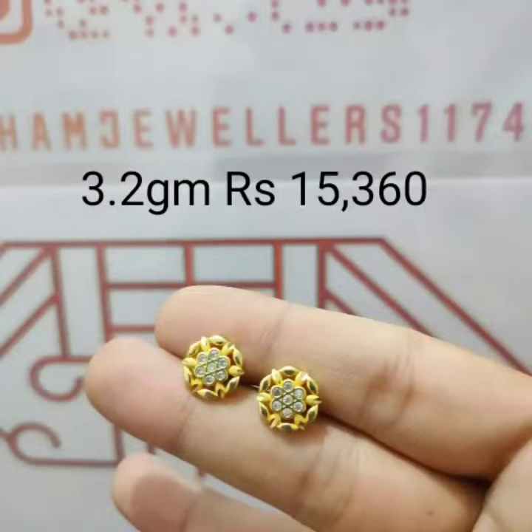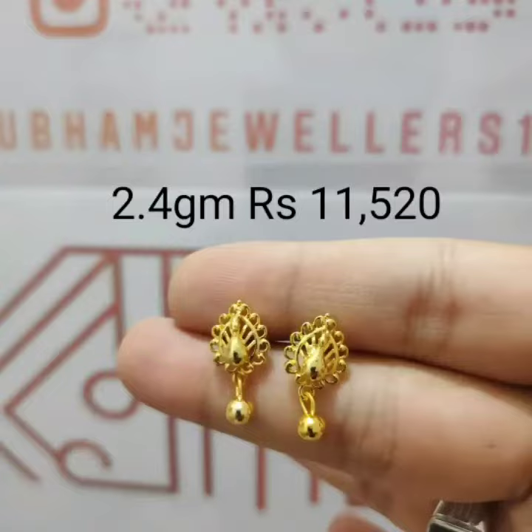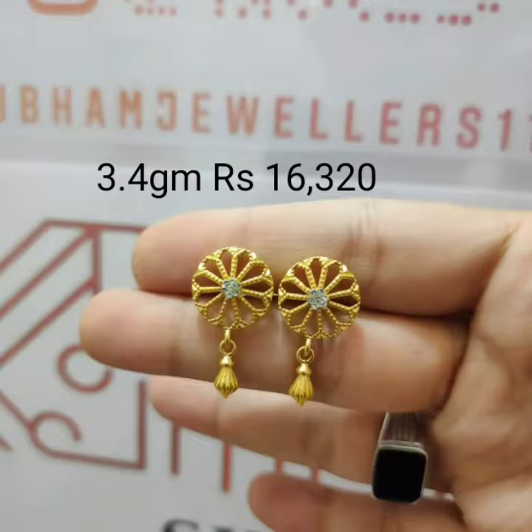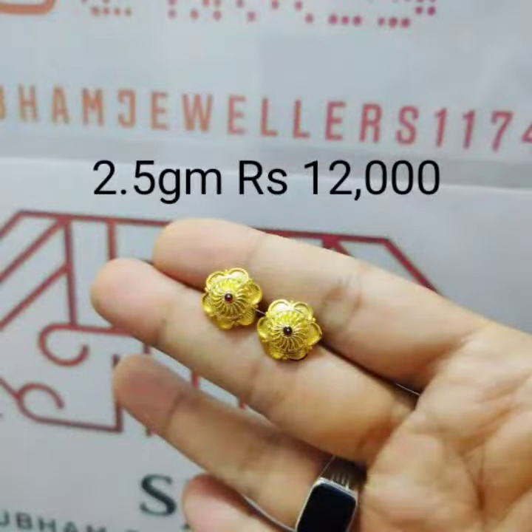So guys, latest update earring design on Silver Red — latest design update. Long earring, medium earring, and different collection quality earring design. Light weight and price also, fans, at affordable price.